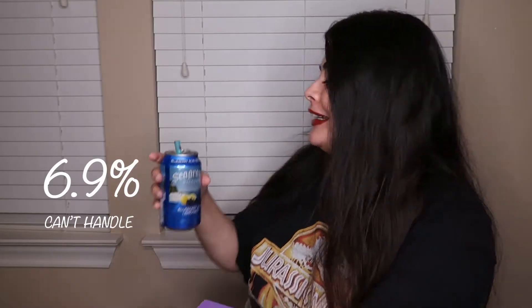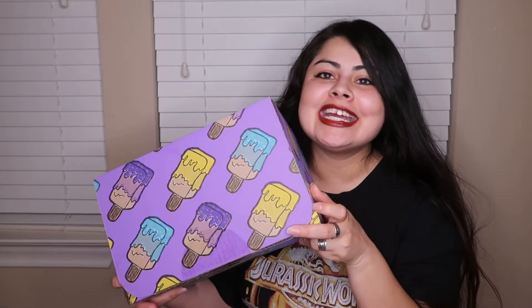It's Seagram's Escapes blueberry acai lemonade — it's like 3.2% alcohol, so it's not as crazy as my last video where I didn't realize until editing that I was drinking something around 6%. That got me messed up. Anyway, let's get into this box — it's such a small one.